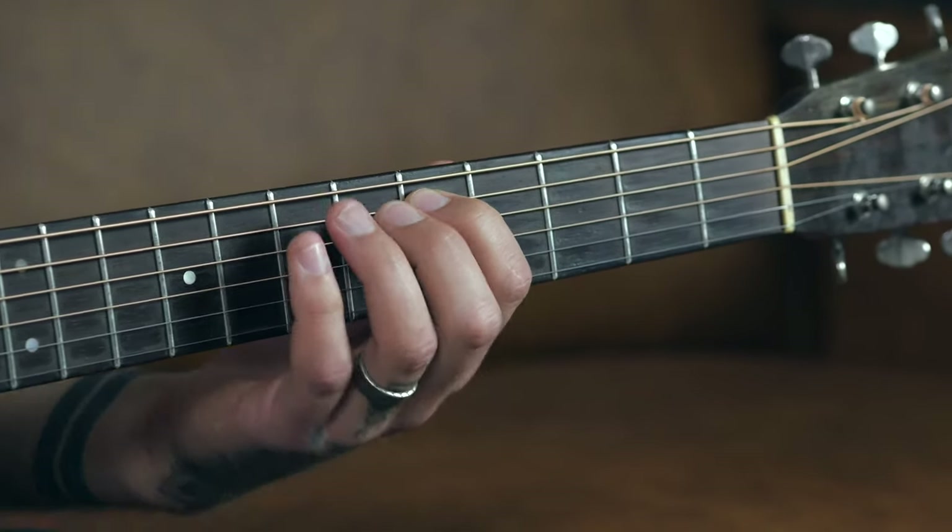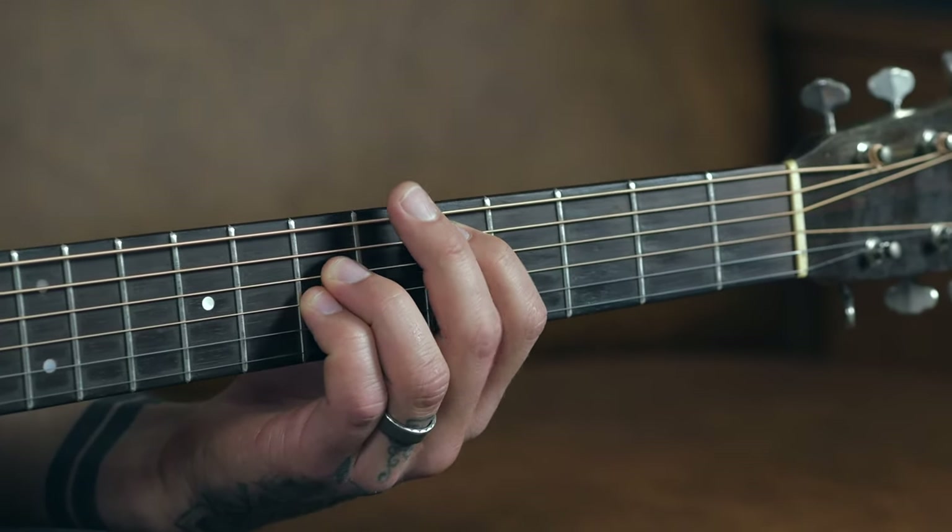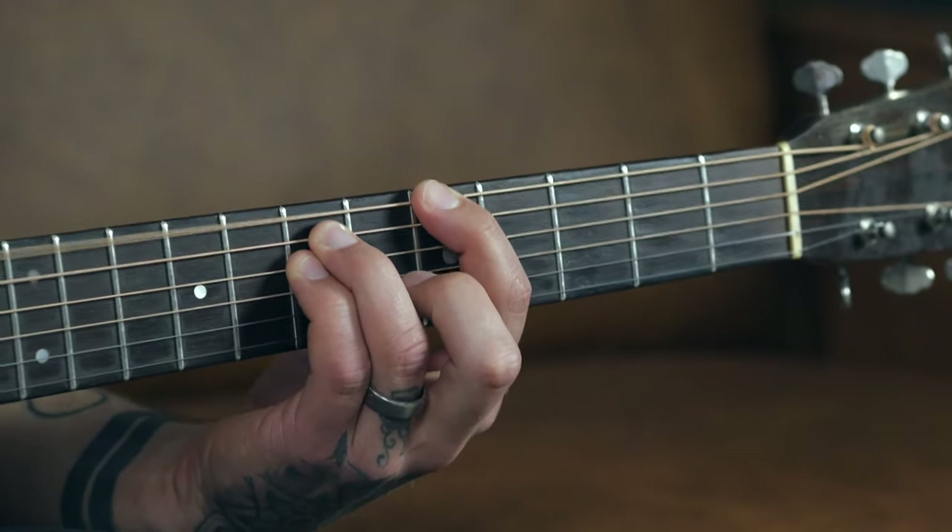This chord is going to become two times as useful. What you're going to do is drop each finger towards the floor one string. Your index finger moves to the fifth fret of the A string, your ring finger moves to the seventh fret of the D, and your pinky moves to the seventh fret of the G. Play just the strings you're fretting — the A, the D, and the G. That's also a power chord, and it's just as movable. You'll notice my middle finger comes up — I'm using it to mute the low E string, since it's not part of this shape. So we have the low E power chord and the A string power chord.